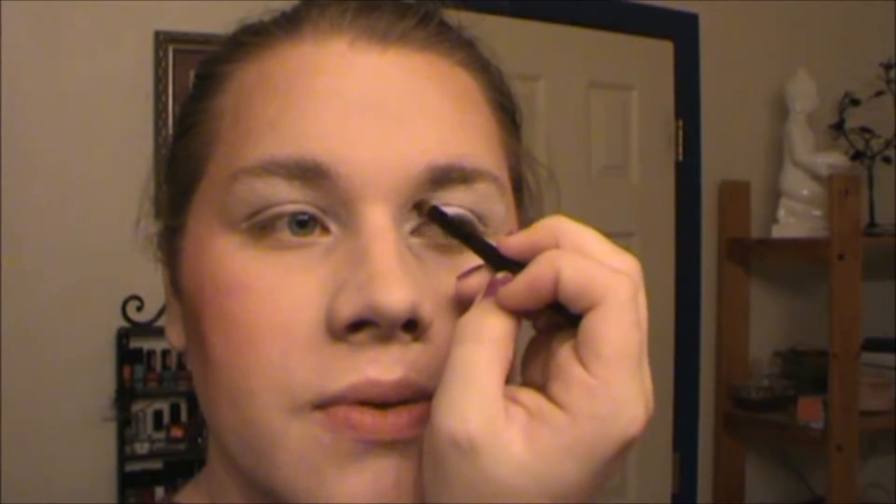The way you start a cut crease is you have to feel around for your socket bone — mine starts right here. So that's where my beginning is. I'm doing this with my eyebrows down and my eyes open, and I'm just going to follow that line where my socket bone is. Once I get to about right there, I'm going to wing it out.